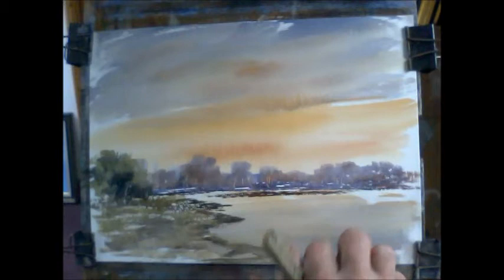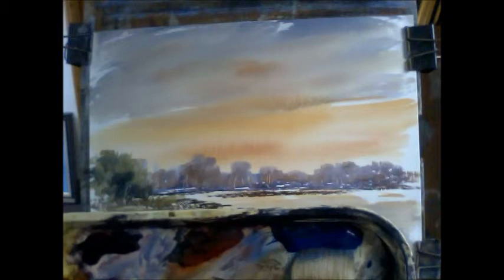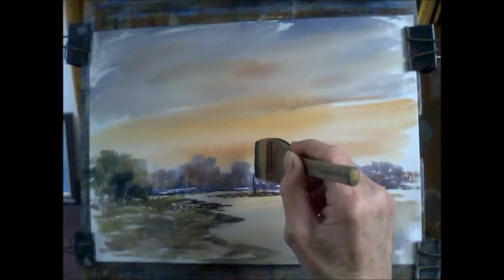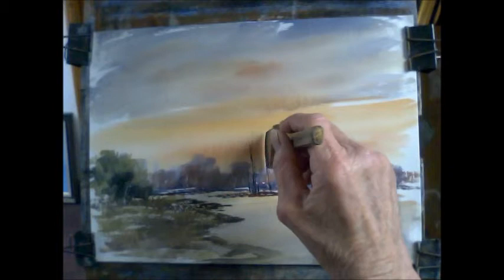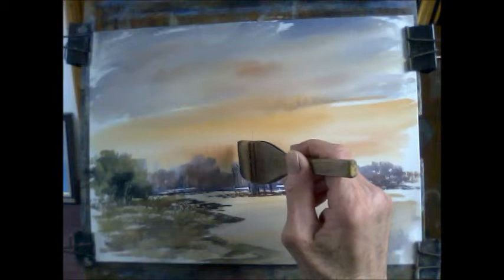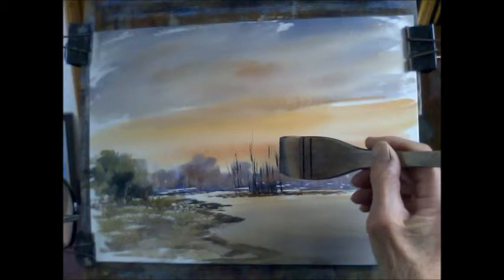There are some nicer bare trees — just on the bluey, umbery side. Fairly dry brush. Don't want them to stand out too much. The larger ones would be coming up from here, but they won't go up too high — of course they're a fair distance, they're not big trees anyway. Just indicate them. Lost and found, hit and miss.